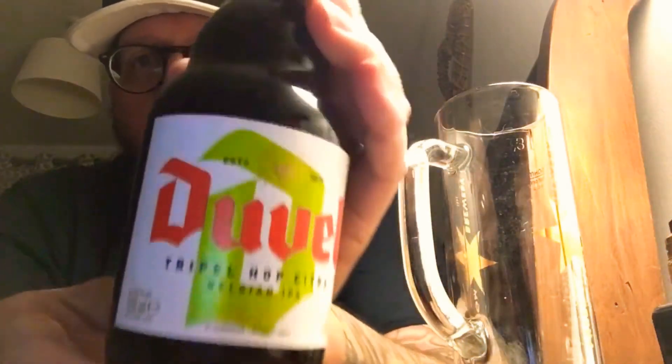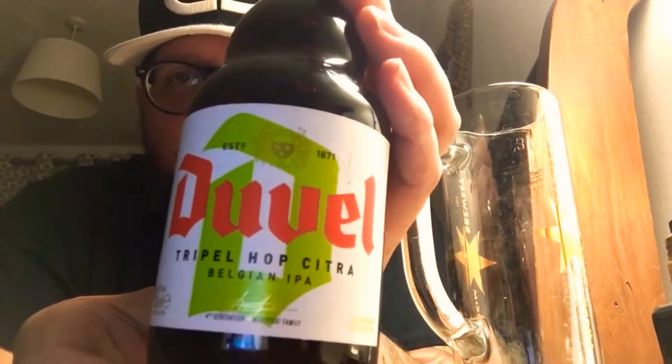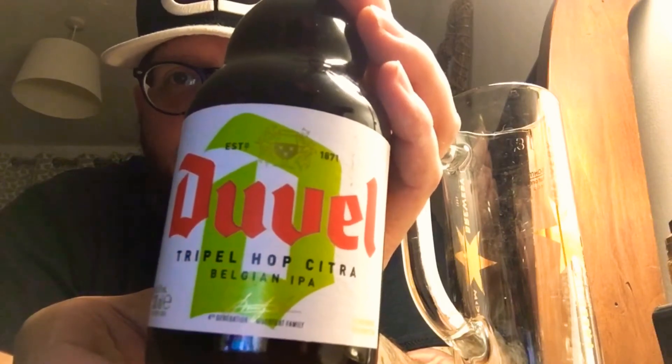Evening ladies and gents, how are we? I'm going to have a go at doing my first beer review. What better to try than this — the Duvel Triple Hop Citra. It's a Belgian IPA. What catches your eye: 9.5% — bit of a winner, well, we hope. We don't know what it's going to taste like, so let's give it a go.